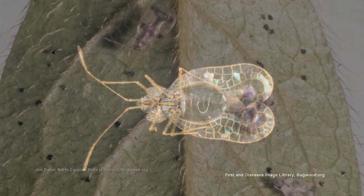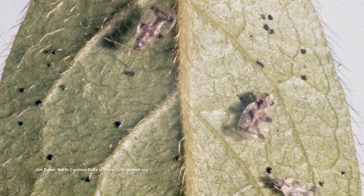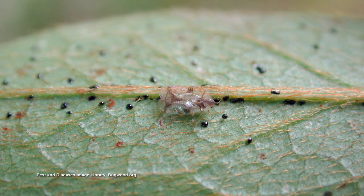When you spray, they're on the underside of the leaf, so if you just spray a little bit on top of the plant, you're not gonna do any good. They're on the underside of the leaf - you need to make sure you do a good job of spraying, unless you go with a drench.